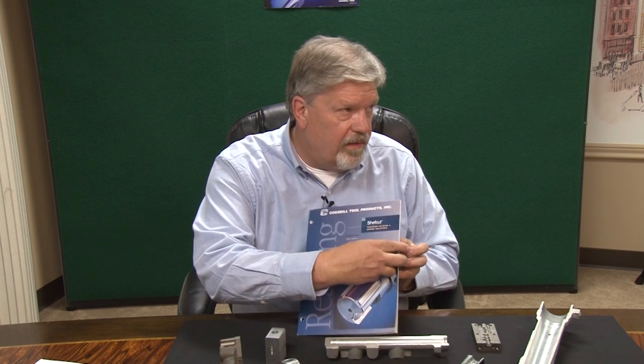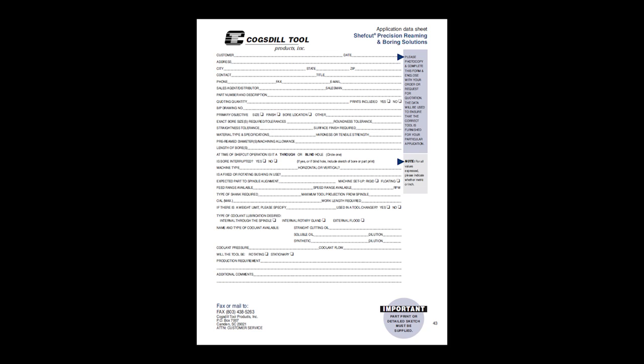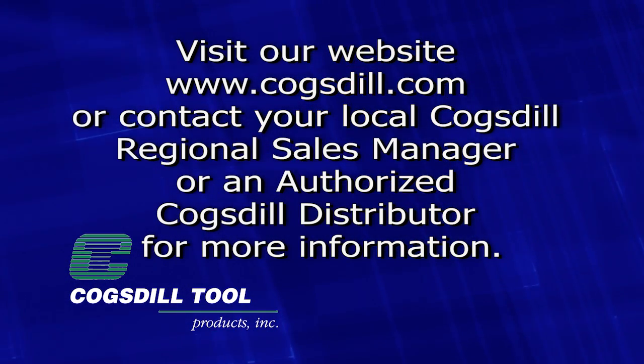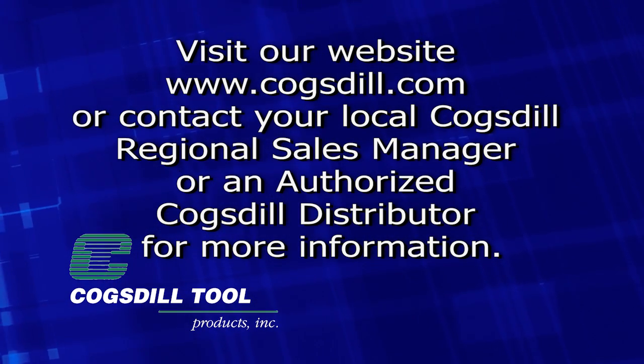Most importantly, in the back of our catalog we have a data sheet. We'd like you to fill that out so that we have all the information we need in order to get the exact design that you need. If you need more information, you can go to our website www.cogstil.com or contact your local Cogstil Regional Manager.